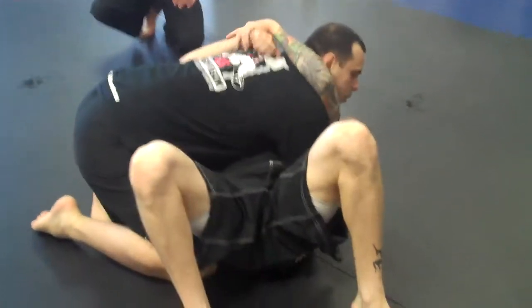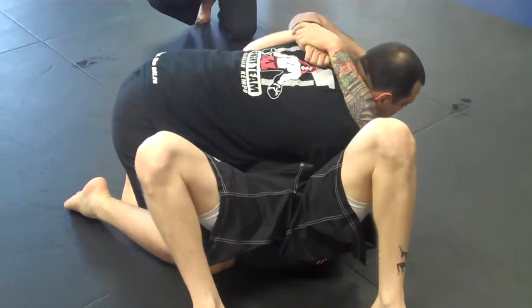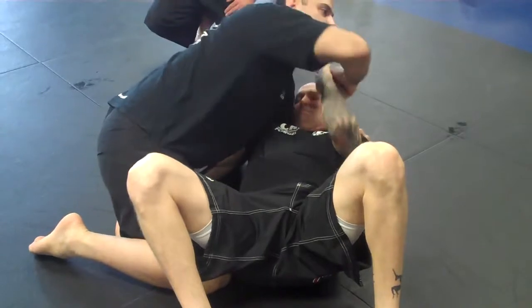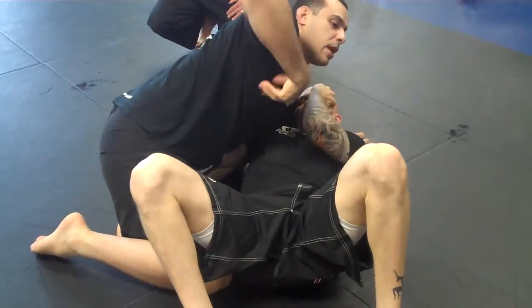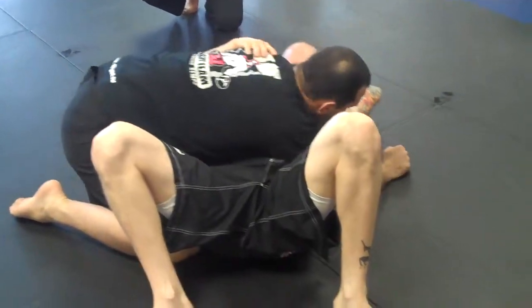Usually, from side control, I don't teach that much ground and pound here, especially because if you start trying to punch this way, you expose a lot of your back — I'll explain why — unless I'm here and I do a good control like this.